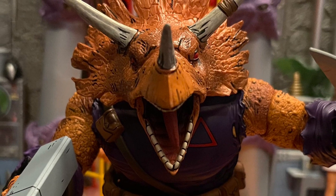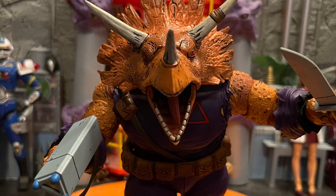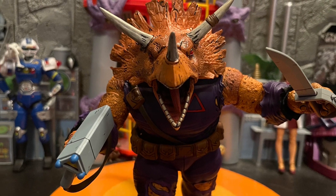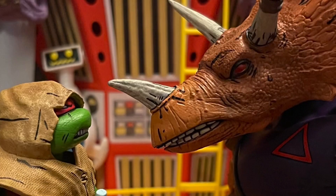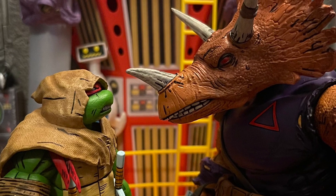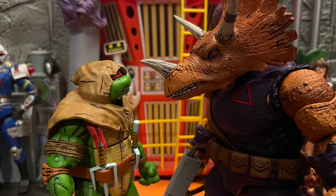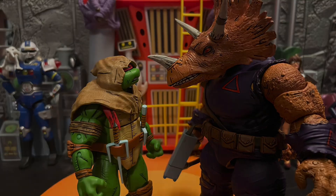The jaw joint and tongue are even posable. The tail he comes with is posable and has a bendy wire in it, so you can pose it any way you want. He stands pretty well if you pose the tail to hold him up, or if you have a stand from DC McFarlane's line — that will hold him up as well. That's what helps me pose some of these seven-inch figures.